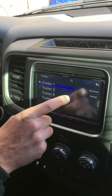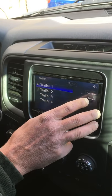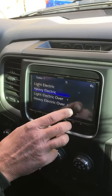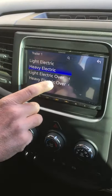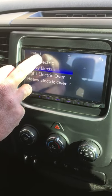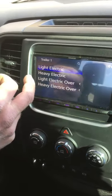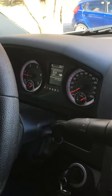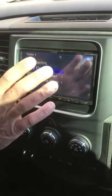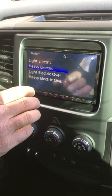It'll come up with trailer, so I have trailer one and it'll say remove or set up. All I want to do is set up, and then it'll give you your options of light, heavy, light electric over, and heavy electric over. You take whatever you want and if you hit light, you'll switch over to light back on your dashboard and that'll be your trailer one setting. I have not adjusted the gain yet because I'm still in the middle of winter here.